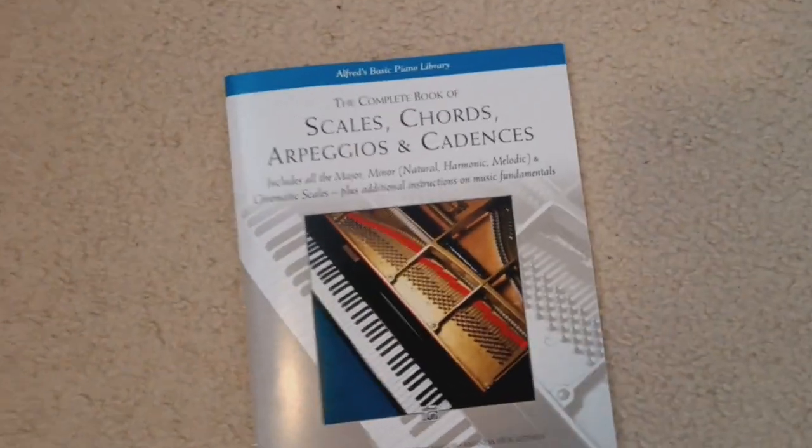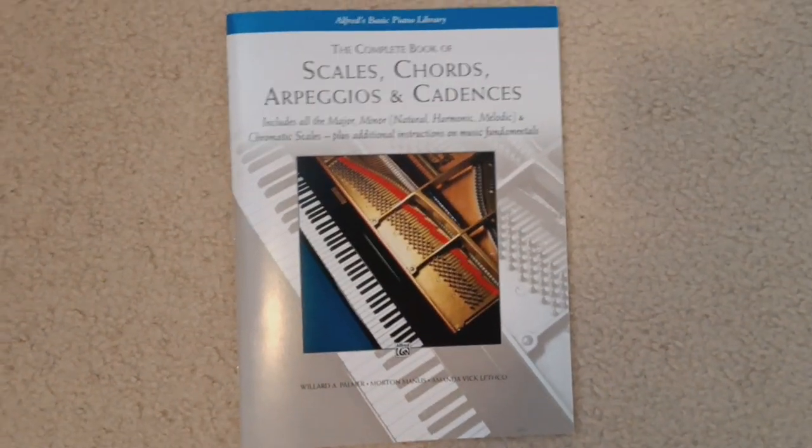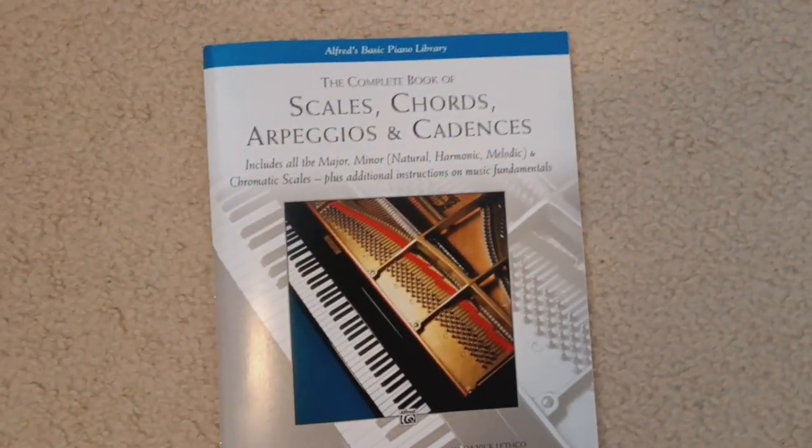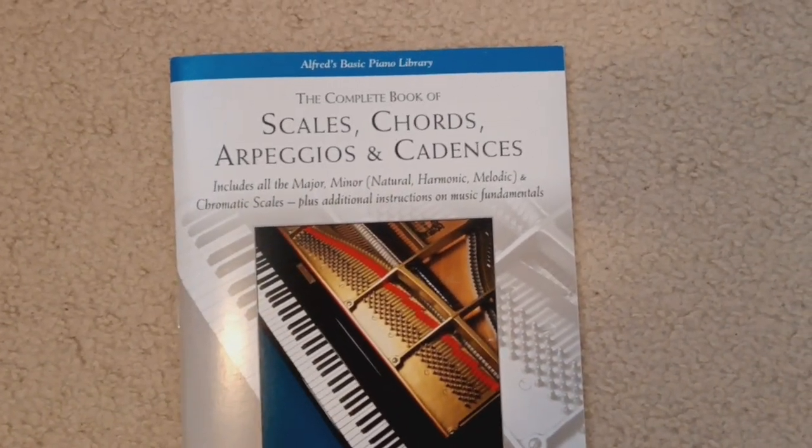Hello, this is Arbitrary Library, and I want to share with you — I just got a book in the mail. It's called The Complete Book of Scales, Chords, Arpeggios and Cadences, and it's by Alfred's Basic Piano Library.